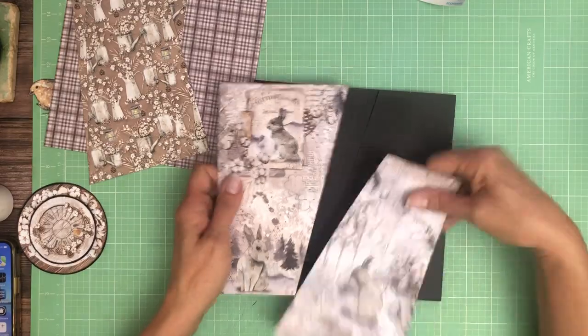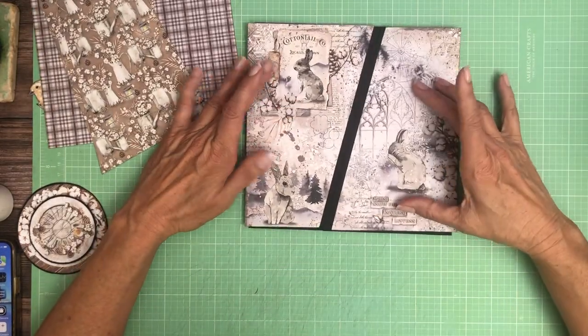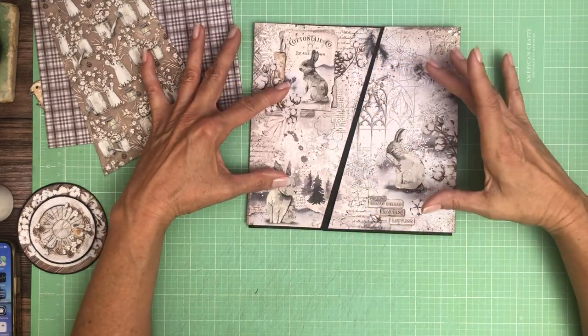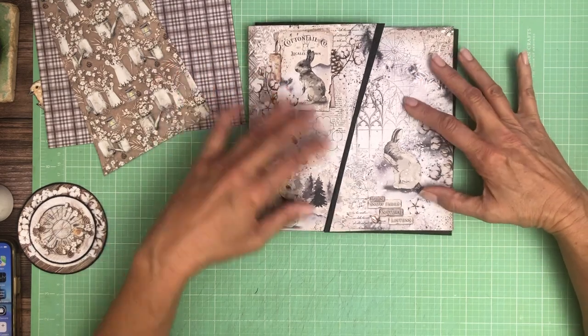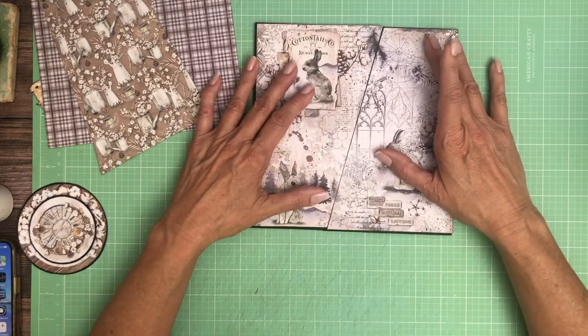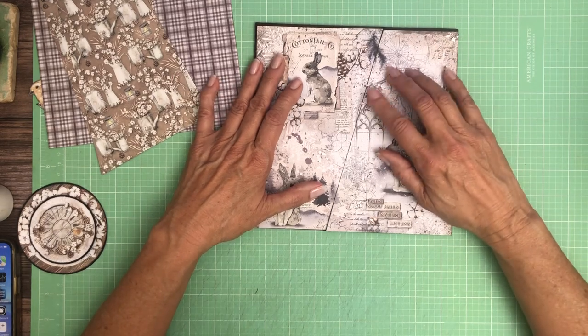Now I'll talk to you a little bit about why I decided on this design. So after looking at the image, we've got these three images and I thought it would look interesting if we did a diagonal because we've got one character here and two over here. Now you could also have done just a straight line down the center, but we've got so many of those flaps in the book already, I thought this would be a little bit more interesting.